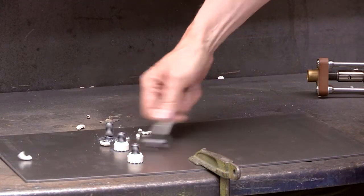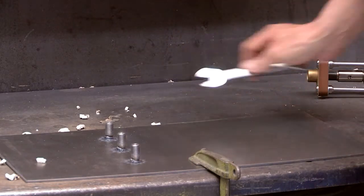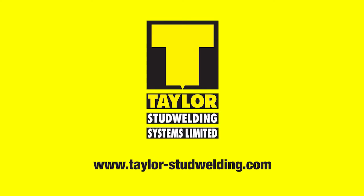After welding, break off and clear away the furls to reveal the finished weld. Complete setting information can be found in the product manual. For further information, go to taylor-studwelding.com.